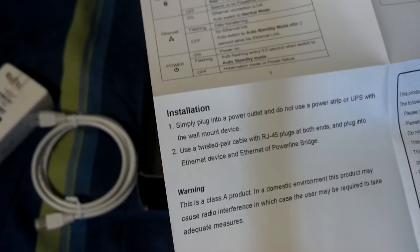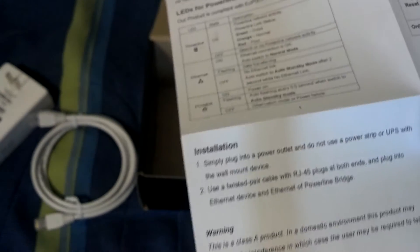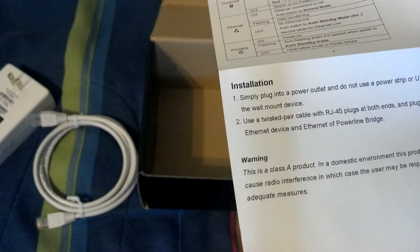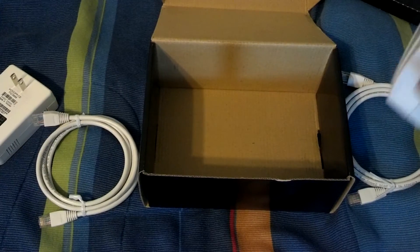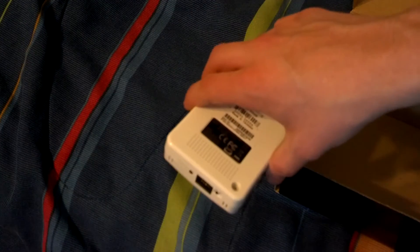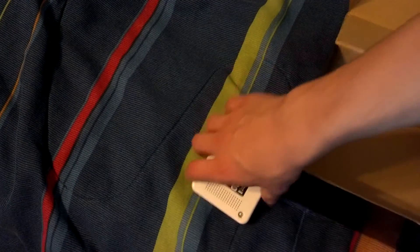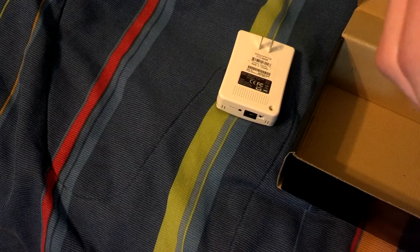The guide says to use a twisted pair cable with RJ45 — I wonder if that means these don't work with straight-through cables. I'm going to go downstairs, plug this into the outlet down there, and plug the modem in. I'll use the cables that came with it since they should provide the fastest speed possible. They are Cat5E and brand new.